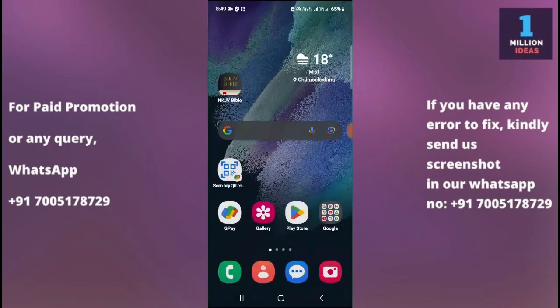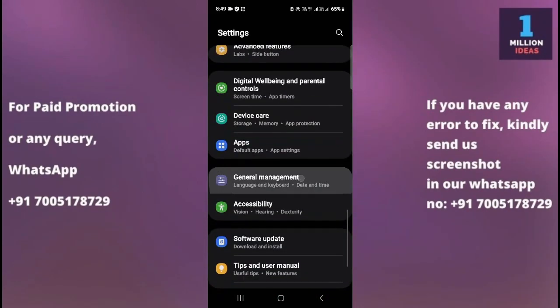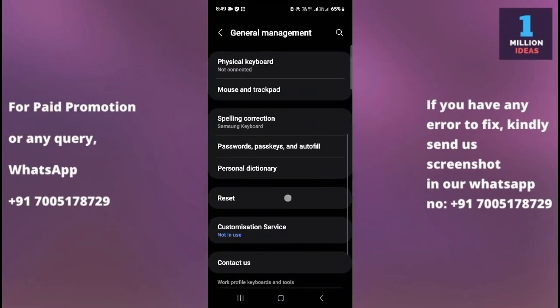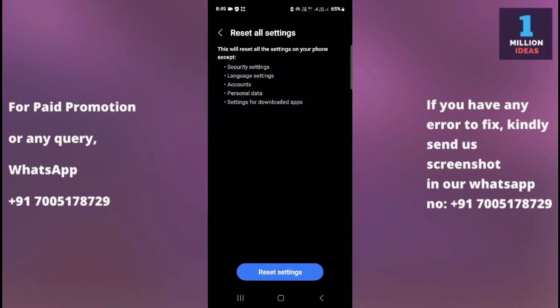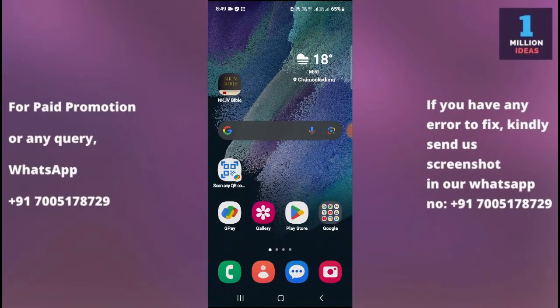The sixth solution is to reset all settings. Before doing a full factory reset, go to Samsung settings, then go to General Management, then go to Reset, and select the Reset All Settings option. Reset all your settings and then check if the torch is working. After resetting all settings, you will likely find that your problem is fixed.